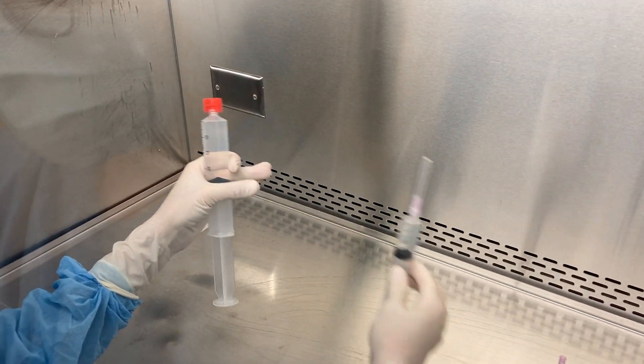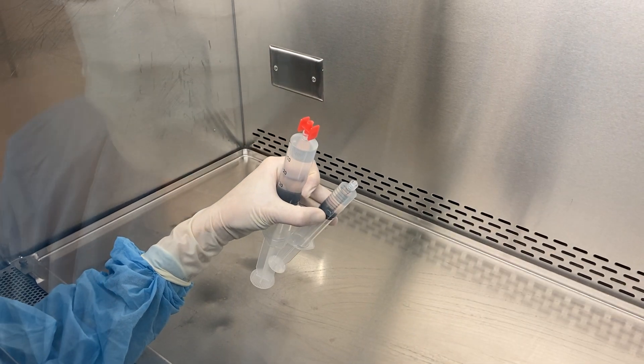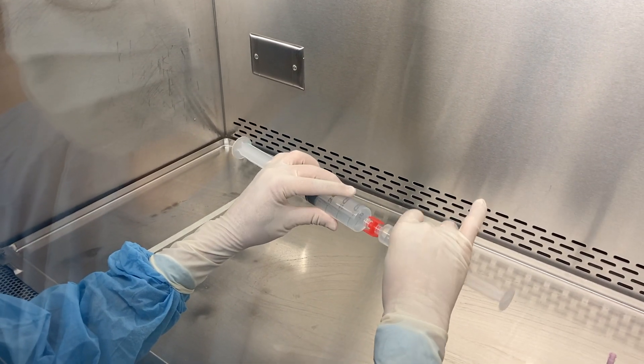Remove all the packaging. Grab my other syringe, remove the needle, and attach it to the other end of the RapidFill connector.